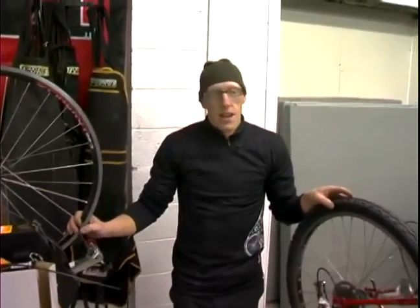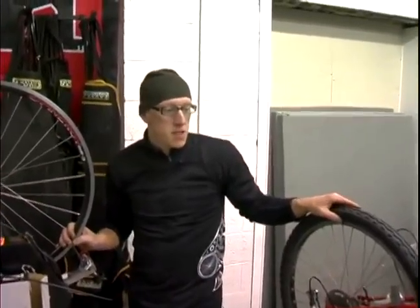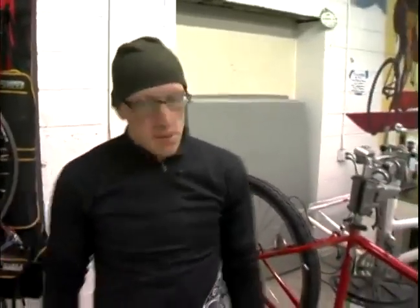Hello, this is Russ from the Salt Lake City Bicycle Collective, online at www.slc.org. I'm here today on behalf of Expert Village and we're going to be showing you how to install some shift cables.